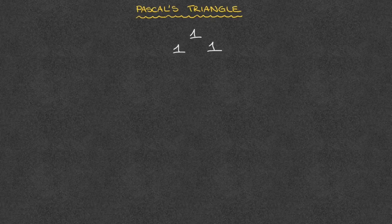Notice this is a triangular pattern, as we can imagine these 1s at the vertices of a triangle. Those are the first two rows of Pascal's triangle. For the other rows, here's how to write them.